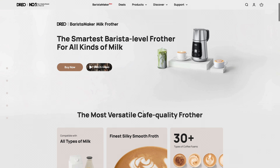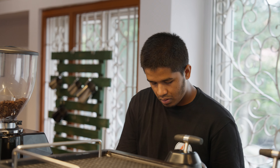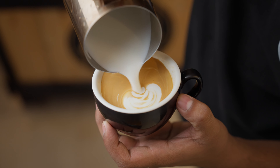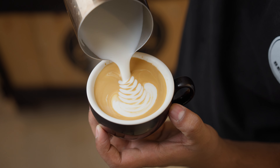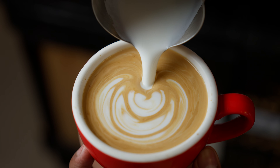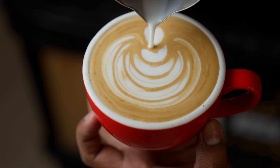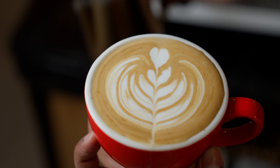My latte art skills are okay at best, so when a company claims cafe-quality milk, I think we need a better candidate to test it. So we headed over to Banky Coffee and got this guy to help us out. Karthik is the head barista here, and his latte art skills are just what we needed to compare the Dreo Barista Maker to the San Remo Opera — a $16,000 commercial espresso machine.